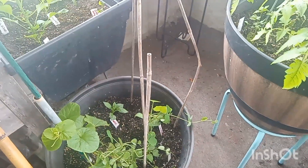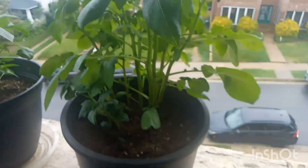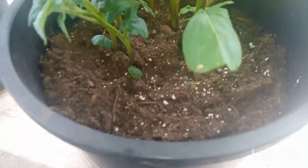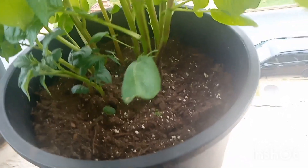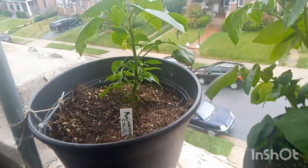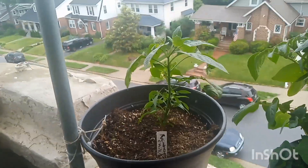I was worried about this, but look at my potatoes! I need to get some more dirt and fill it in because the more you fill it in, the more potatoes you get. You can see the purple stalks over here — I believe those are the red potatoes and these are the white potatoes.